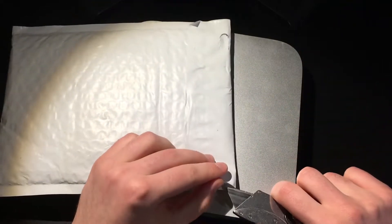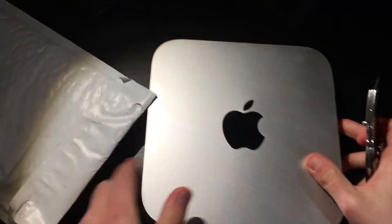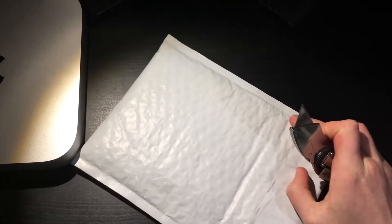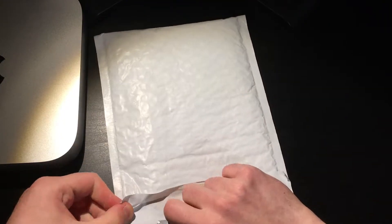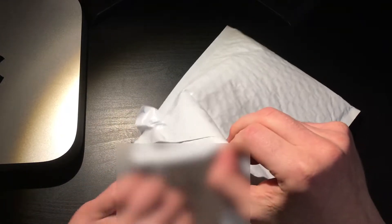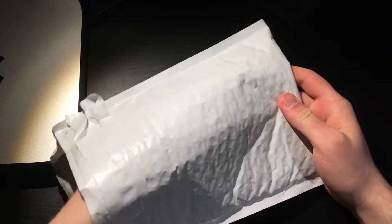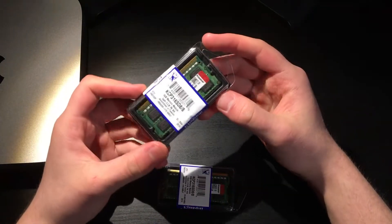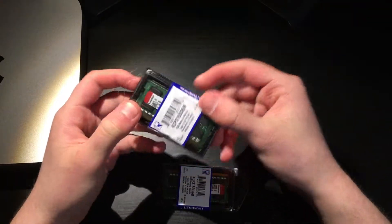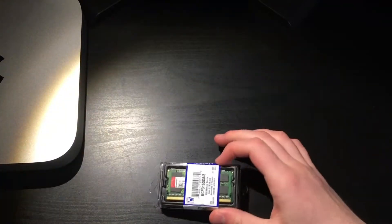Don't ask why it's called that — I just got bored with a label maker one day and that's what I decided to name it. So inside here it's gonna have probably invoice papers, but the important stuff we want are these: two Kingston RAM DIMMs, and this will be a very nice upgrade for this machine.